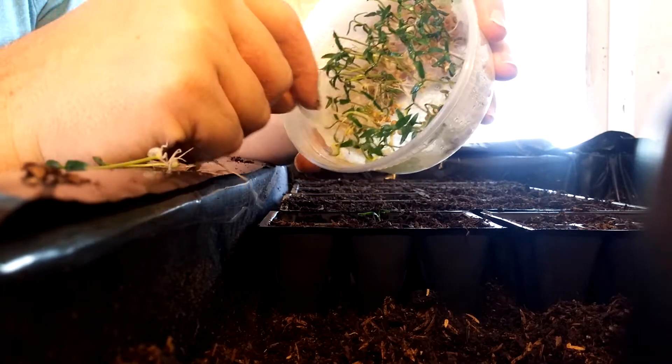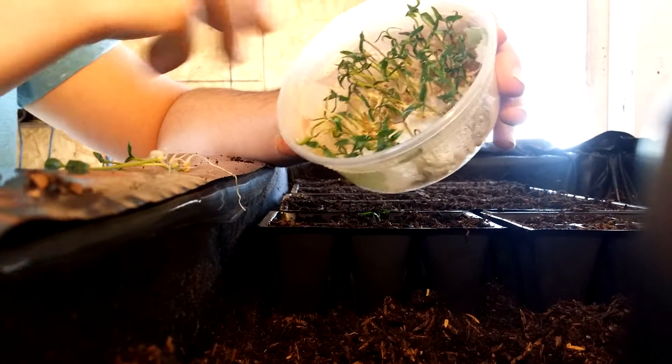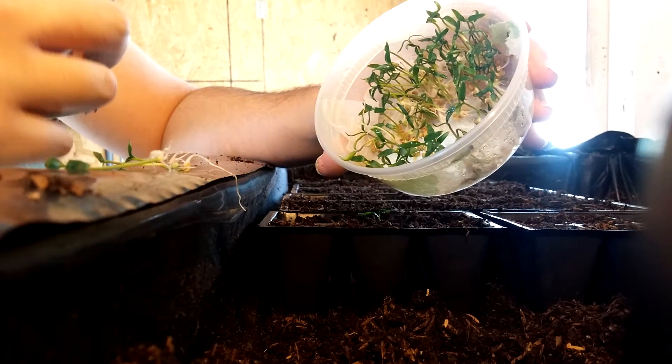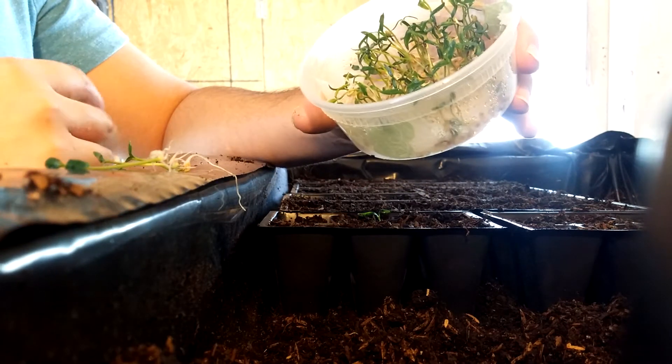You cut a piece of paper towel and you stick it in there. Put the seeds on top, then you spray it with water, and then you close it up with the lid and you wait.